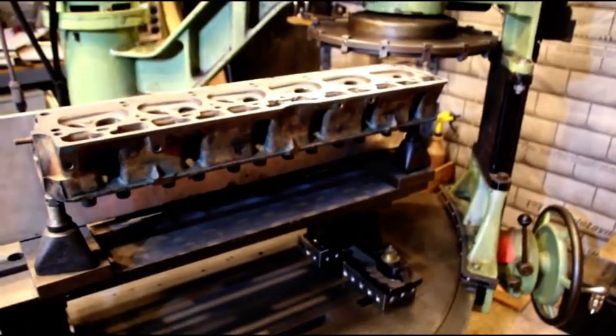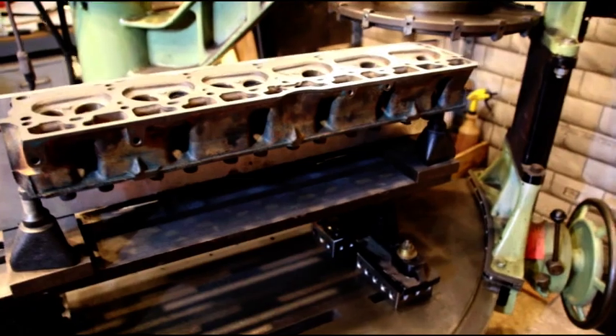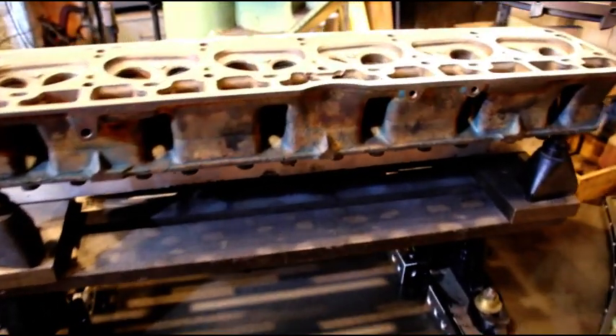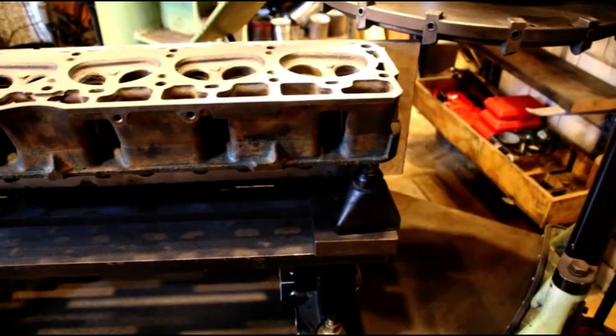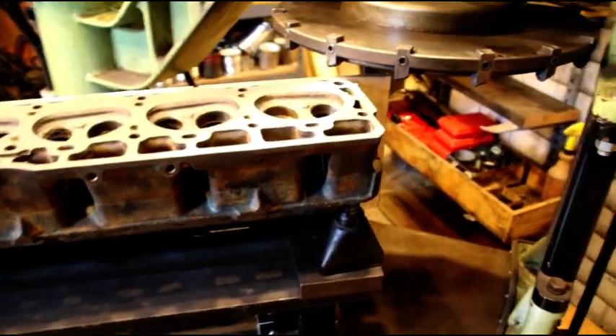That's all I have for you today. I just wanted to show you the process. Scott, we're moving along on things — hang in there, I'll catch up with you soon. Thanks for watching everybody, we'll catch you on the next one.